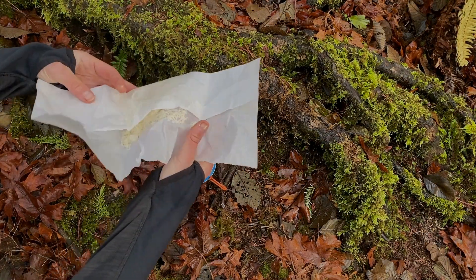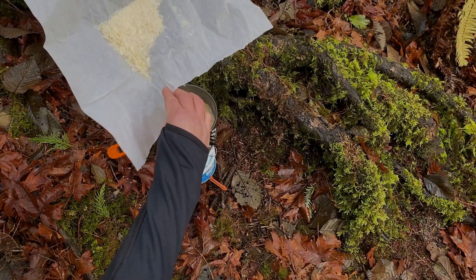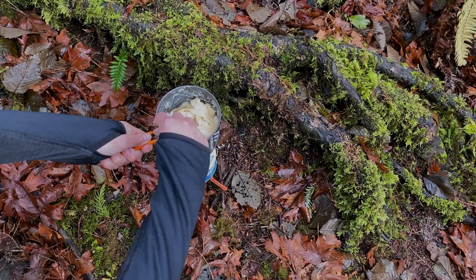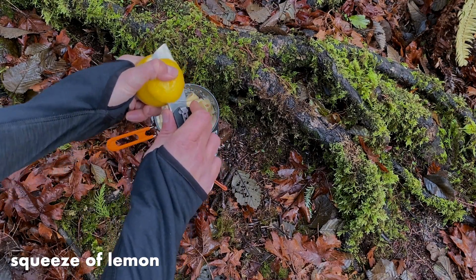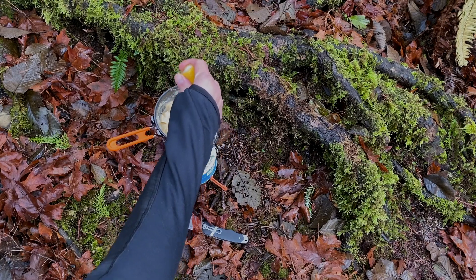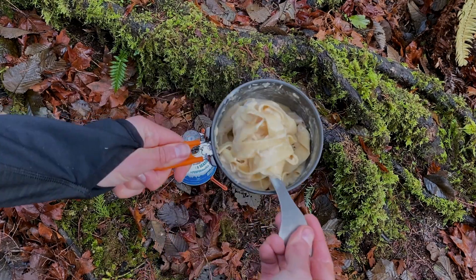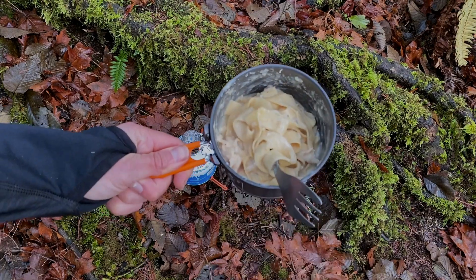I've wrapped the cheese in parchment paper today, but you'd usually use a ziplock or another container. If you have a fire, you can throw it right in. The cheese will also help thicken the sauce. Last thing to bring this all together — a little squeeze of lemon for freshness. Man, that smells really good out here in the woods by the moss. That is looking pretty darn tasty. I think it's time to taste them and see who wins.